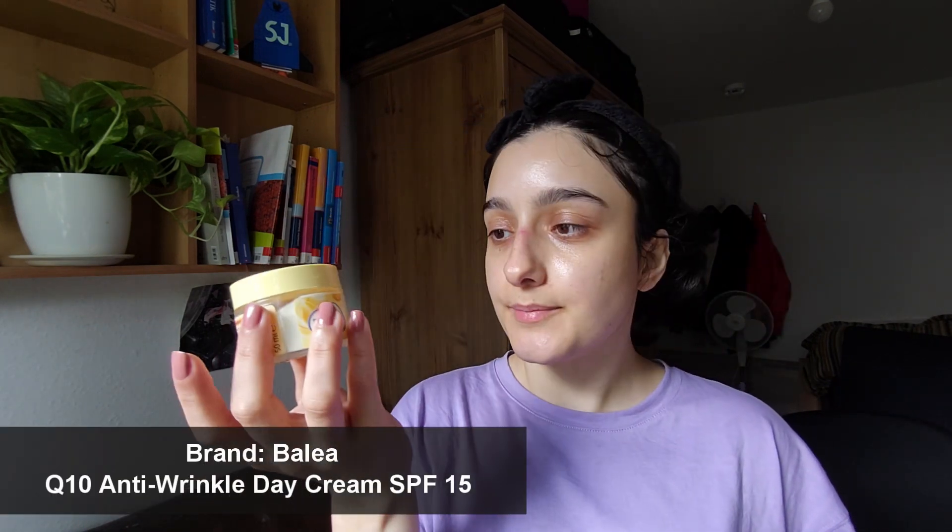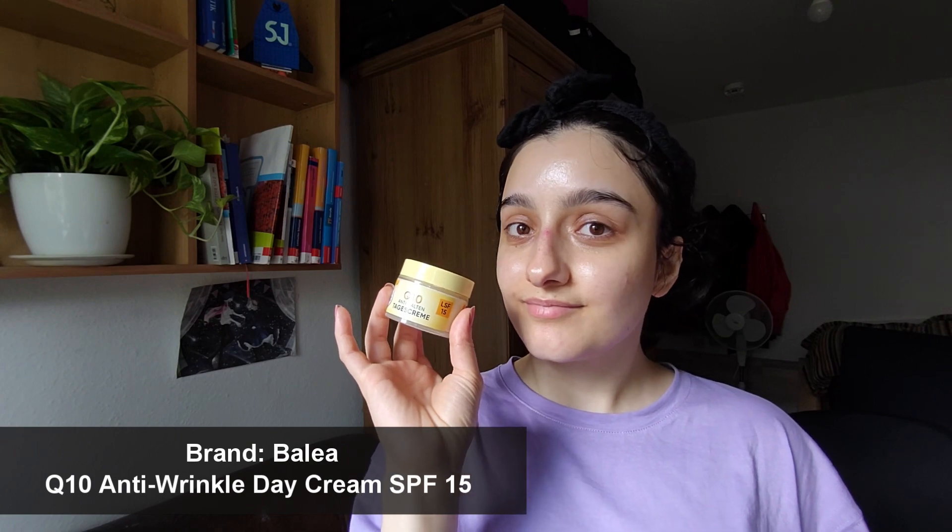Next I'm gonna use this eye cream for my eyes — look how fancy it looks. It also smells really good, it smells like rose flowers. I love the smell. Then I use this moisturizer.